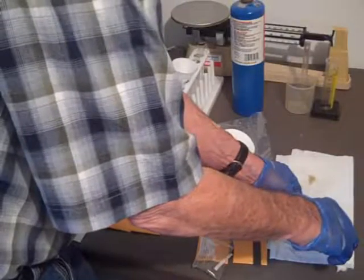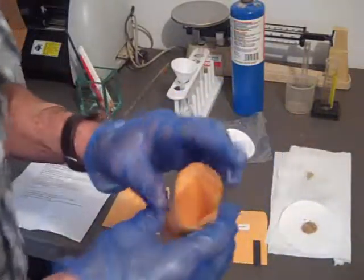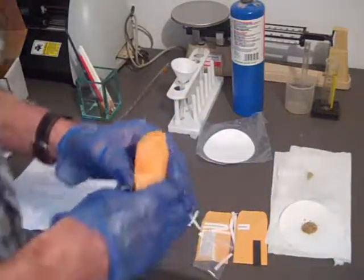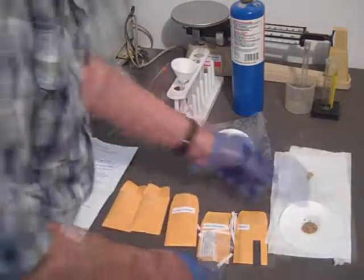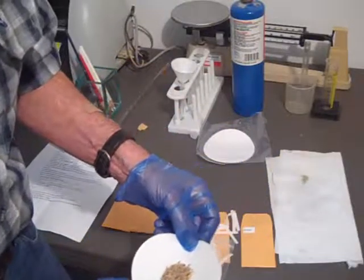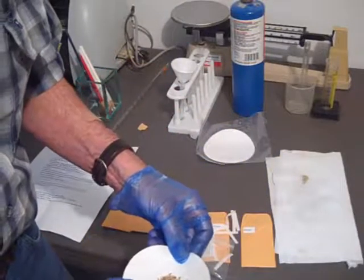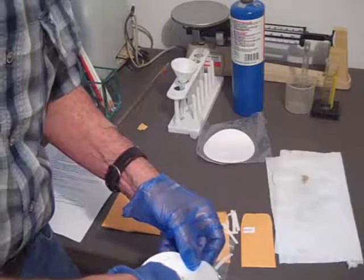We've just poured the iron filing, salt, and sand mixture onto a piece of filter paper. This is part B because it contains all the important elements of our experiment. Here we're taking the magnet and running it through the mixture of the iron filings and the salt and the sand.